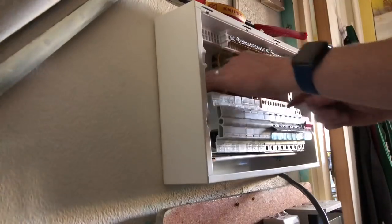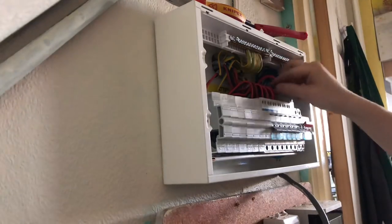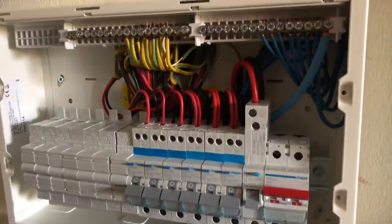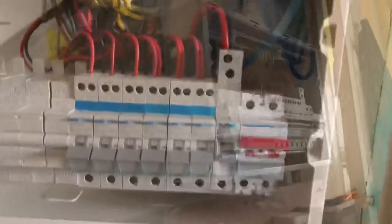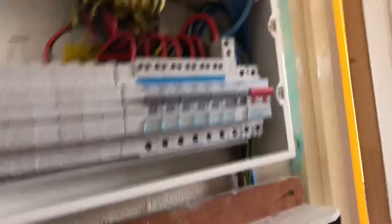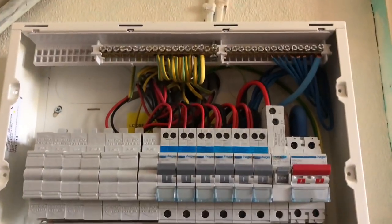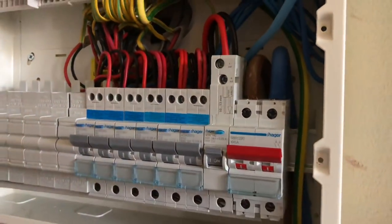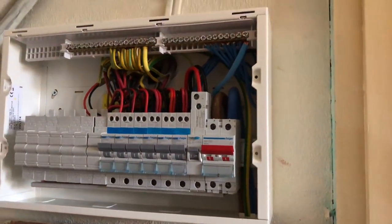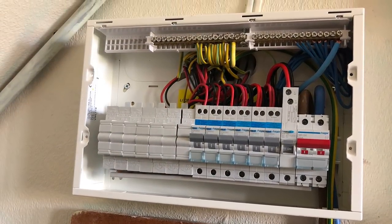And there we go - all done. Just check that the blanks are all in place, then fine tuning on the wires to make sure they're all the right height. There's the finished product with all the wires connected. I put the tails in afterwards and you can see it there with the tails. Fairly happy with the finished product - let me know what you guys think in the comments below.